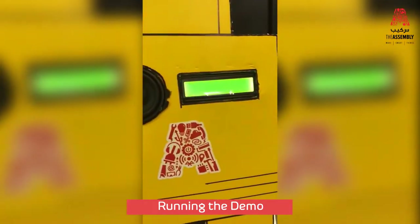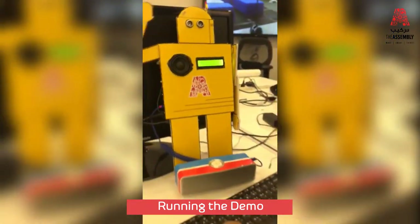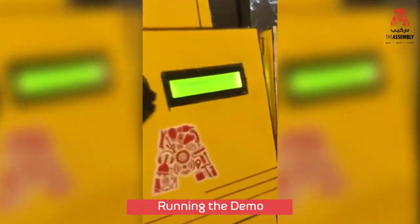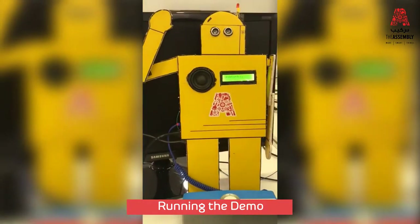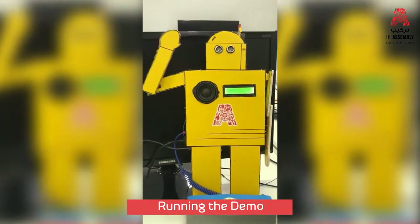Gotcha. Plug into your email address. Thank you for your time. Hope you have fun.